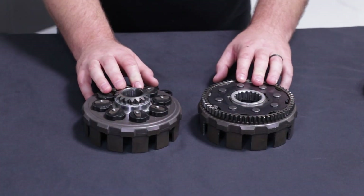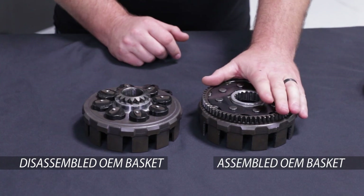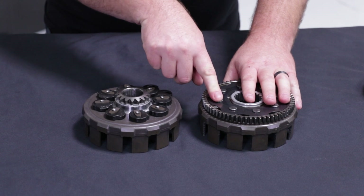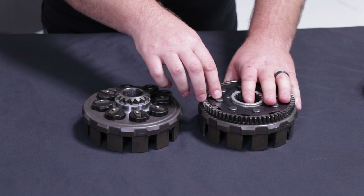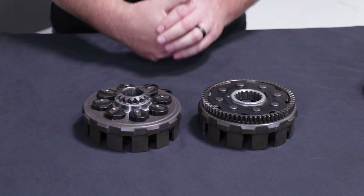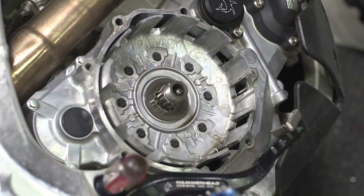Here's an example of a CRF450 clutch basket — one's been disassembled and one just came out of the bike. As you can see, the clutch basket is held together by rivets. So to get access to your clutch basket dampers, you actually have to drill these rivets out to gain access. Ultimately, that means this basket is no longer any good and can't be reused. Most OEM clutch baskets for dampened bikes have to be completely replaced when it comes time to replace your dampers.